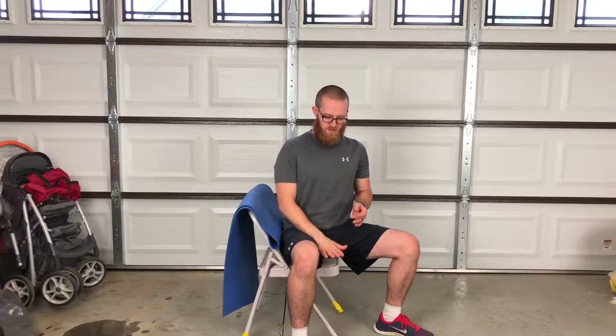We're going to do Bulgarian Split Squats. You need a chair or something lower to the ground that you can rest your foot on.